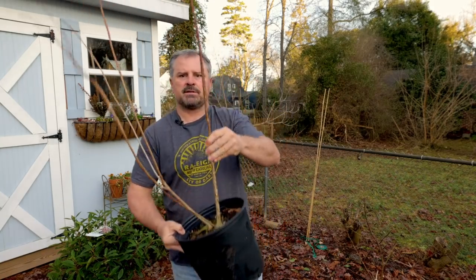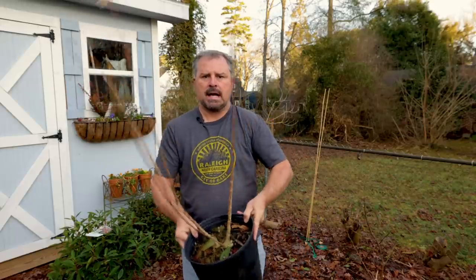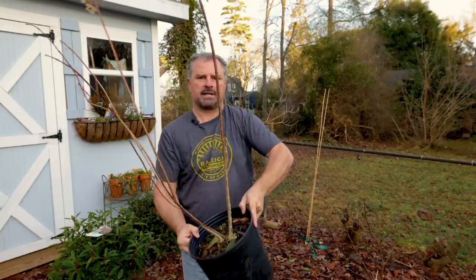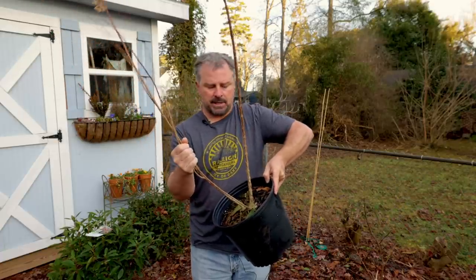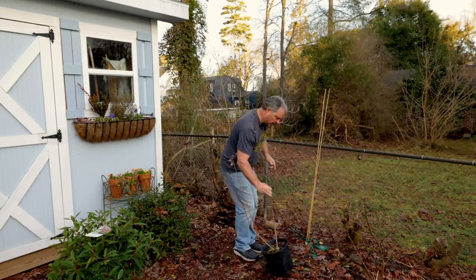Notice it's got the one stem here that I'm going to use as the tree form, and then these other pieces that I'm eventually just going to get rid of. I'm going to plant this plant in the ground at an angle so that this piece is pretty much straight up and down, and then I'm going to stake it absolutely straight. I'm probably going to wait until later in the spring to cut the side pieces off near the base.